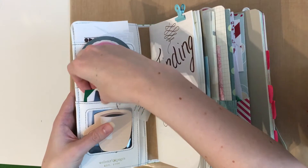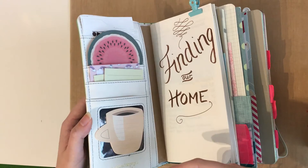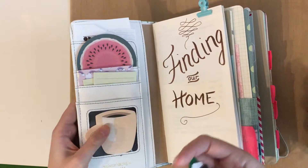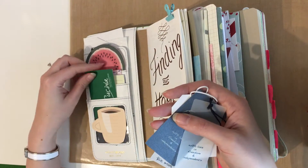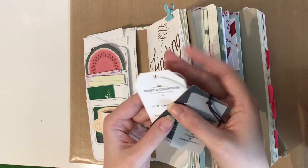Now the next pocket — this is a clear pocket and I just stuck this coffee cup sticky notepad on here. I love coffee so I obviously needed that sticky notepad. And here I have just a business card from a spice shop, because I love to cook and always need new spices to try new recipes.